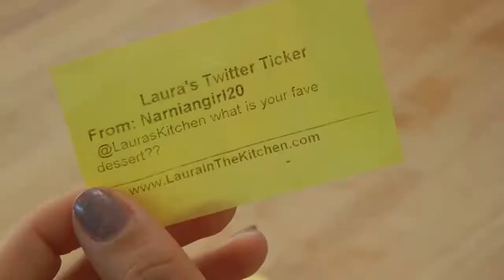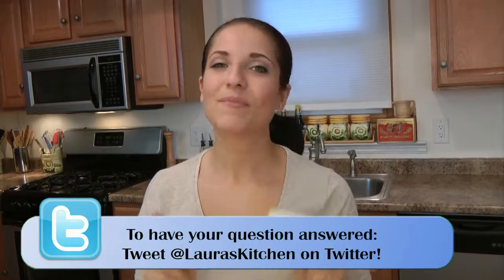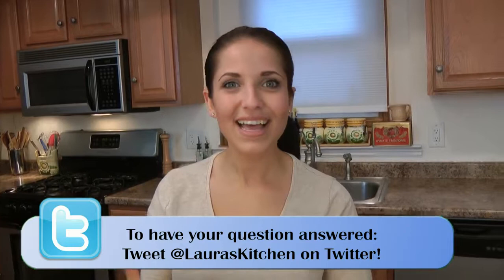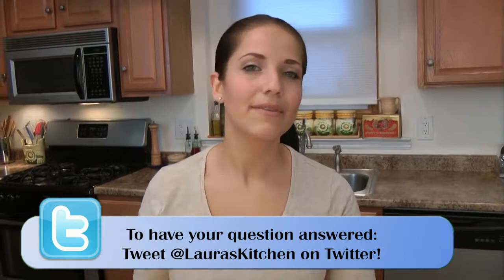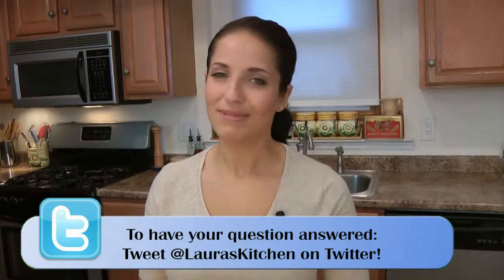Today's Twitter question comes from NarnianGirl20: Laura, what is your favorite dessert? Now a lot of you are expecting me to say something chocolate, because you all know how much I'm just like a crazy chocolate lover — I love Nutella and I eat it straight out of the tub. But if I had to pick one dessert that's my all-time favorite, it would have to be a traditional Italian pastiera, which is a grain pie made from cooked whole wheat and ricotta and a really unusual extract made from like the scent of a thousand flowers. If you have a question you'd like to see answered on my show, tweet me at Laura's Kitchen. Don't forget the hashtag Laura Vitale.